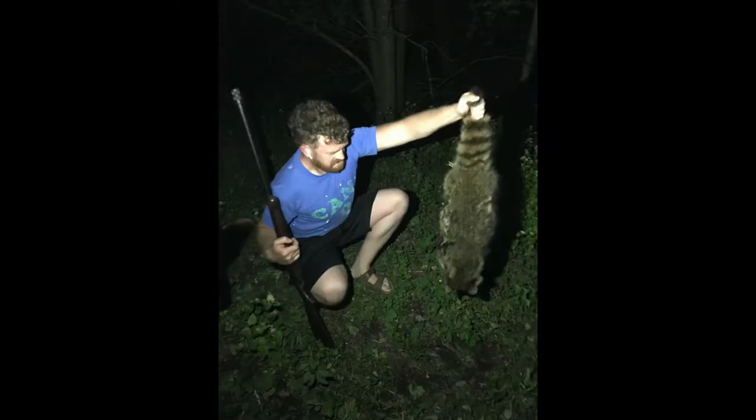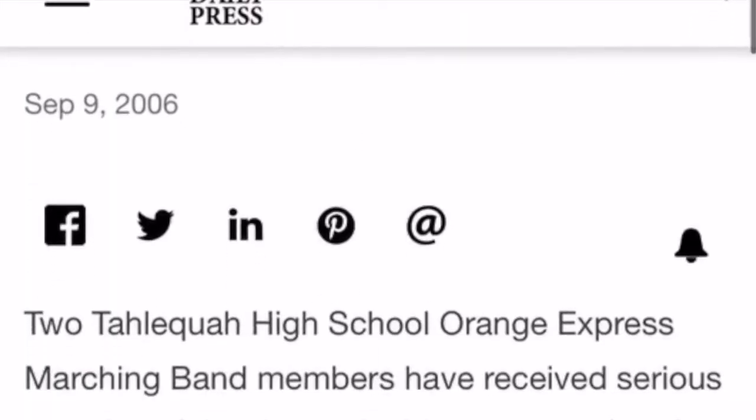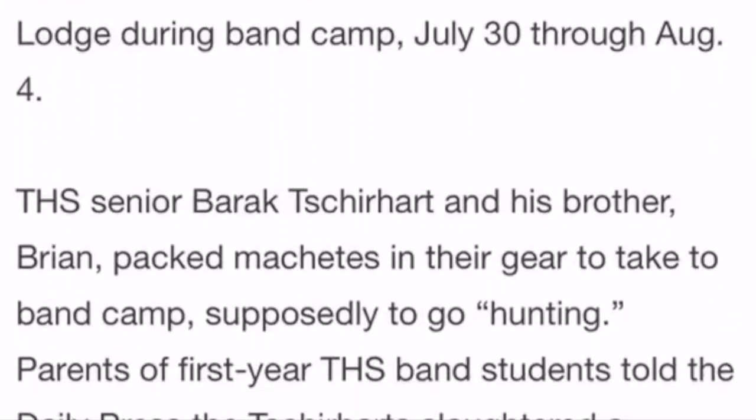Don't worry, I'm going to use his pelt to teach the other raccoons a lesson. This is kind of a full-circle situation — my little brother Brian and I got suspended from high school for killing a raccoon at band camp, cooking it, and feeding it to everybody. They knew what they were eating, let's just put it that way. It made the front page of the newspaper, which was a huge deal. We had to go to after-school school for kids with violent behavior and take a hunter's safety course. There was outrage. I'll post the link if you want to read the article — it's hilarious.